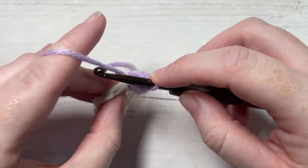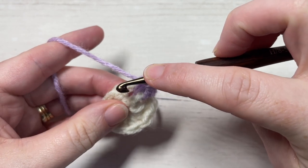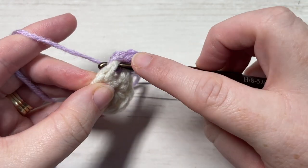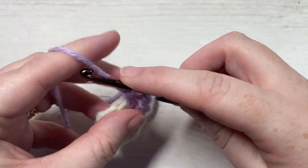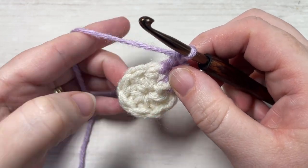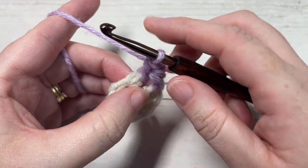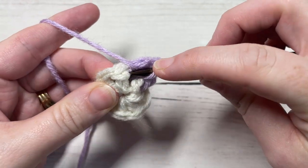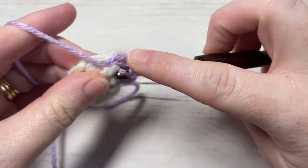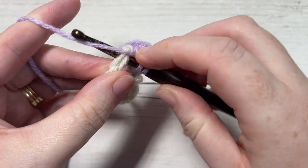You're then going to work a double crochet into the next space between the stitch you just worked and your next one. So you're just inserting your hook into the space and working a double crochet stitch. You're going to repeat that all the way around: work a front post yarn over twice puff stitch around the post of the next stitch, and a double crochet in the next space.